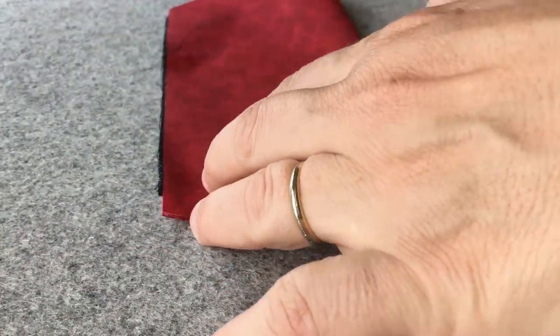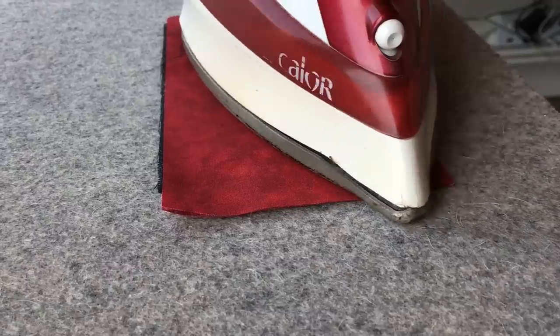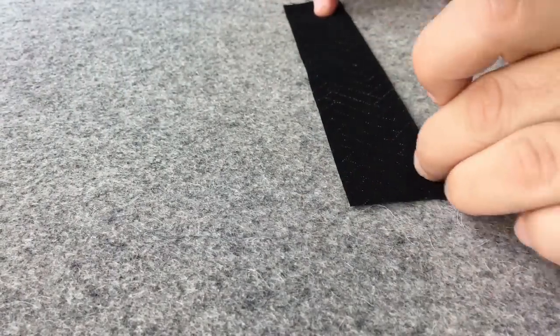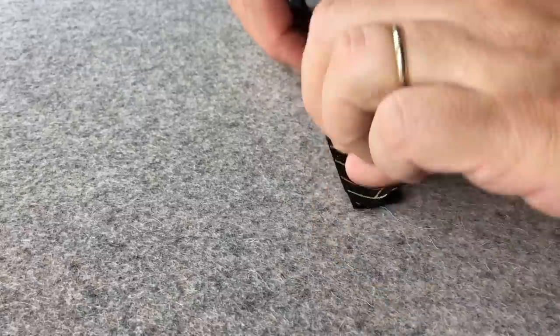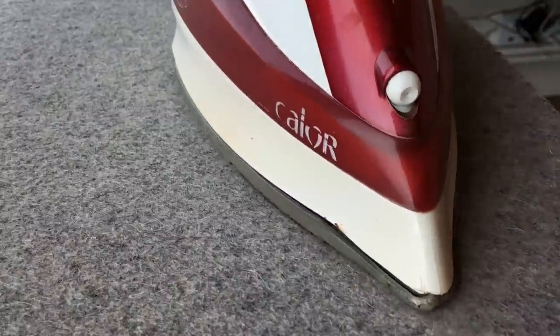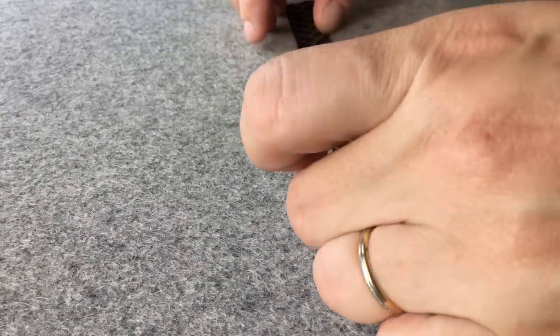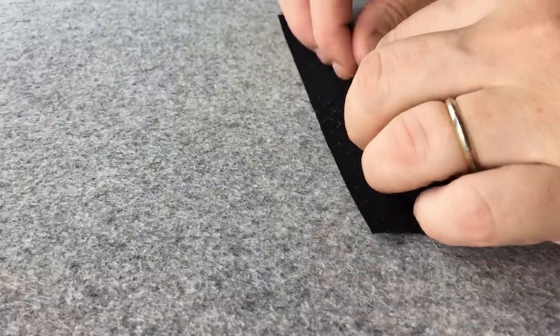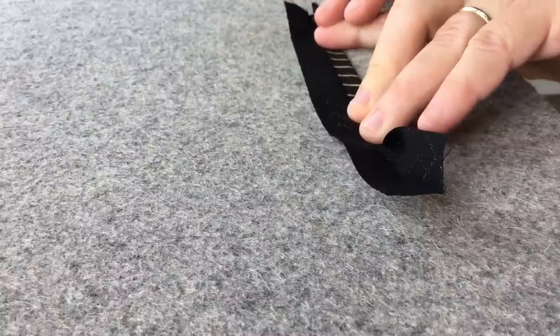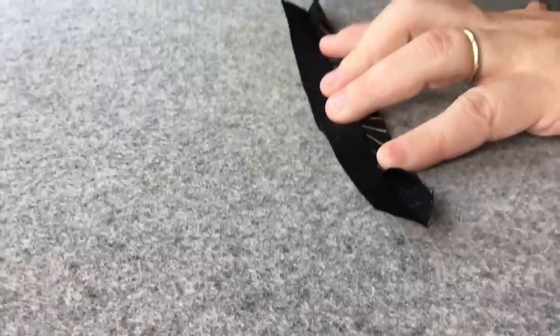And fold in half. This is the binding for the vinyl pocket. Fold it in half and press. Open. Fold the raw edges lengthwise towards the crease we just made. And press.